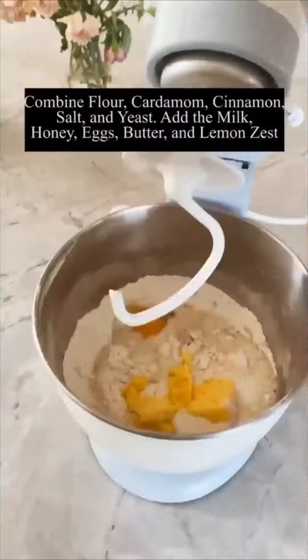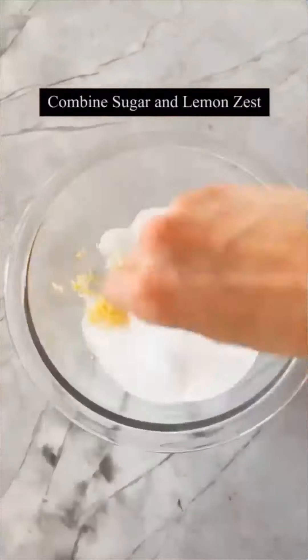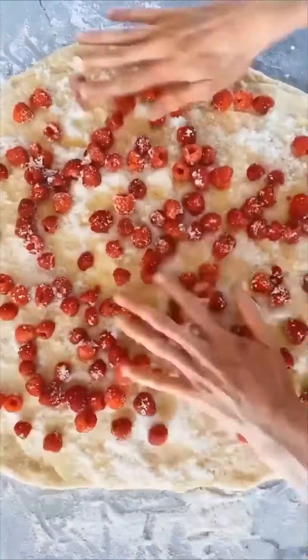Soft and fluffy raspberry lemon brioche rolls. First thing you want to do is mix up the brioche dough — it's really simple. Then roll it out, spread on some butter, combine a little lemon zest with sugar, sprinkle it over, add the raspberries to the dough, and roll it up just like you would a cinnamon roll.